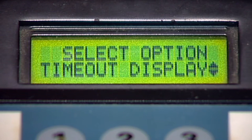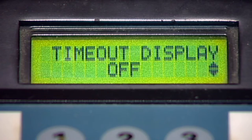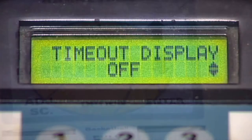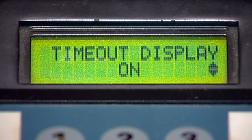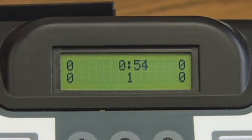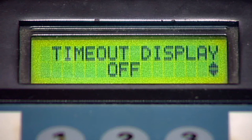The options screen will now read Timeout Display. Use the arrow keys to scroll to on or off to allow the scoreboard to display the timeout countdown in the game time display. Turn this feature off to display the timeout countdown on the keyboard controller only, not on the scoreboard. When this feature is set to on, the timeout timer is displayed on the scoreboard and keyboard controller. Having the timeout timer running in the game time display on the scoreboard can confuse fans and officials when the game time is under one minute. Many scoreboards have this feature turned off by default.